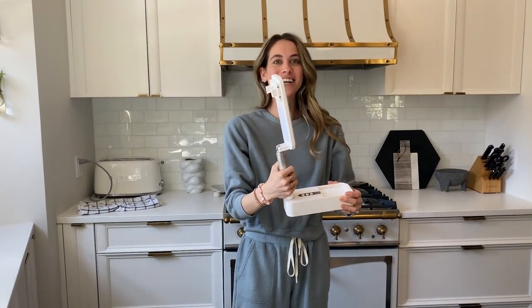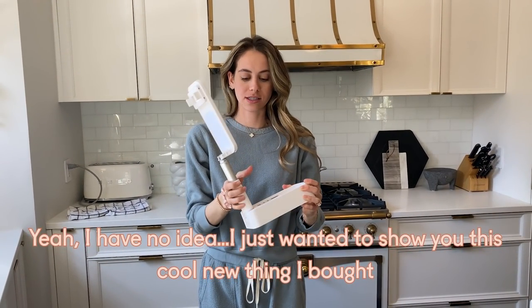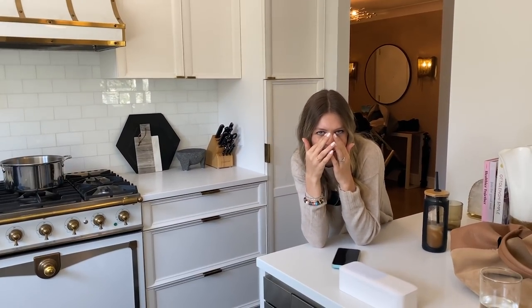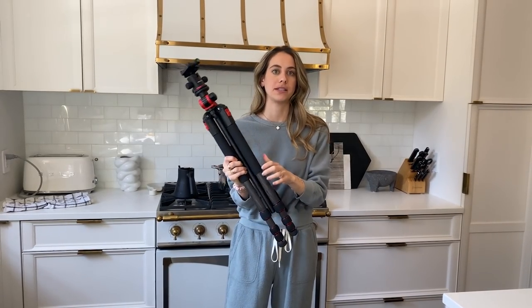I don't get why this is in the spring cleaning video. Well, you know what — I do want to say that it actually is a pretty good tripod. I feel like we didn't really sell it that nicely. She's right. Look, comparatively, this is what other tripods are like.